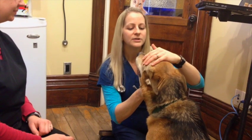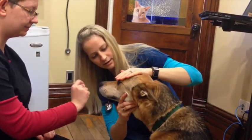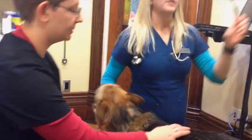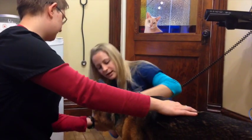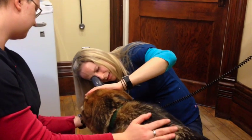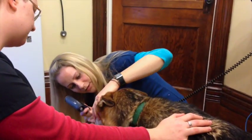And then we're going to move to his eyes, and his eyes are looking nice and clear. I'll often take out my ophthalmoscope, which allows me to look a little bit more clearly into his eyes, just looking for any abnormalities with the globe itself. It allows me to look straight through to the back of his eye.